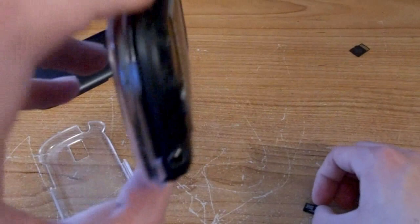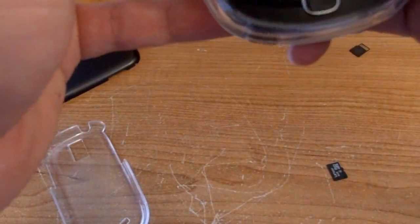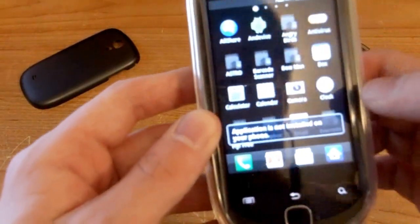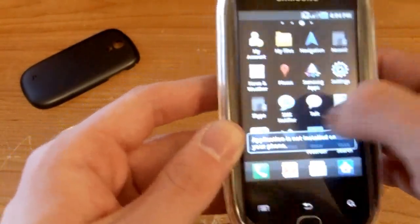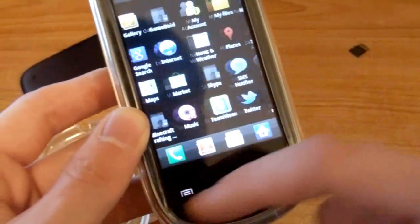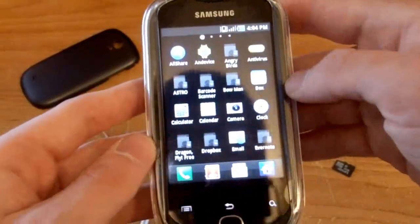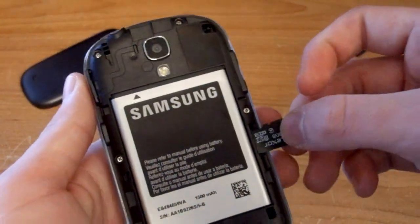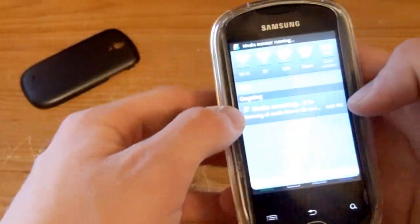Put the phone back together and then put the card in. Before that, I'll show you what happens when you take your SD card out — I can't open Angry Birds, or Astro, or my barcode scanner, or Jota, or any of my emulators. None of these will work — 'application is not installed on your phone.' Some apps like Twitter and TeamViewer that I installed to the phone's internal memory still work. An antivirus is a really good thing to have on your smartphone.